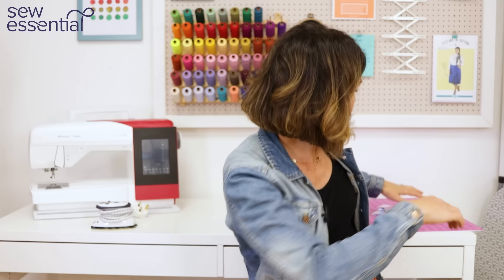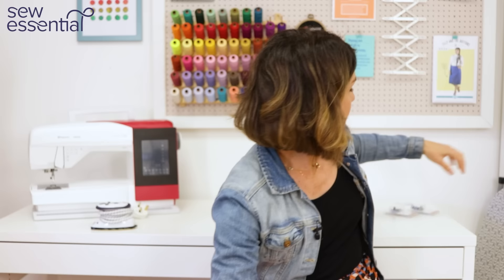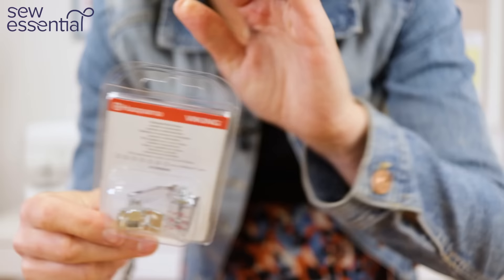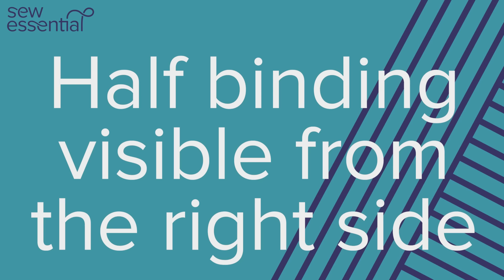I used my rotary cutter — we've got a wide range of these on the website — and my Prim cutting mat, with a really wide range of those too. I also demonstrated a bias binding foot; this was the one I used on my Brilliant 75Q Husqvarna machine. I'll link that below, and we stock these feet for a wide range of makes and models. I also used an adjustable bias binder foot — I'll pop links to your options for those below.